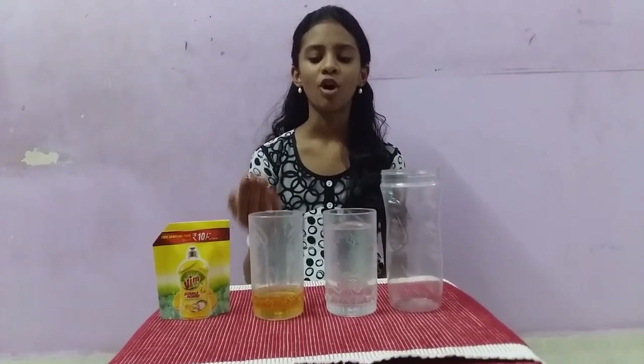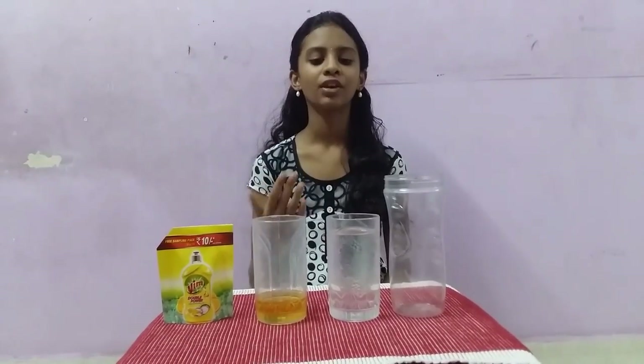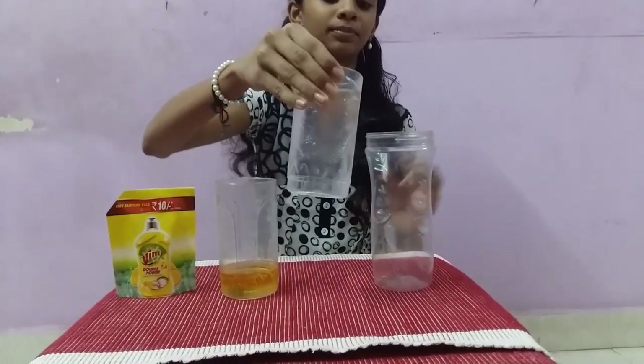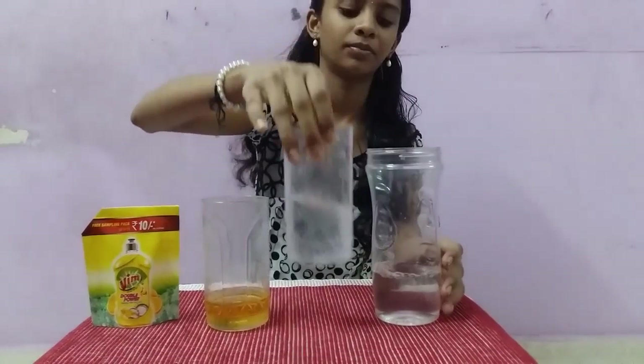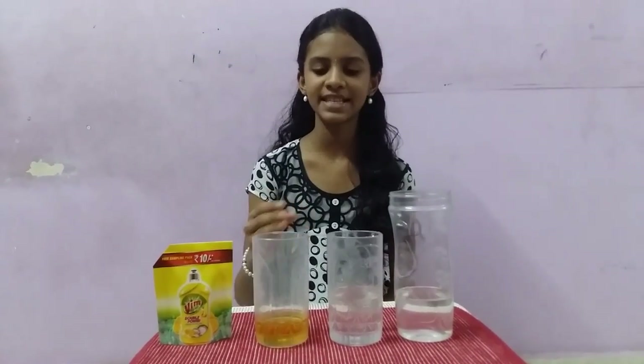First, we are going to see oil and water separated into layers. First, pour the water into the glass. Now, pour the vegetable oil into the same glass.